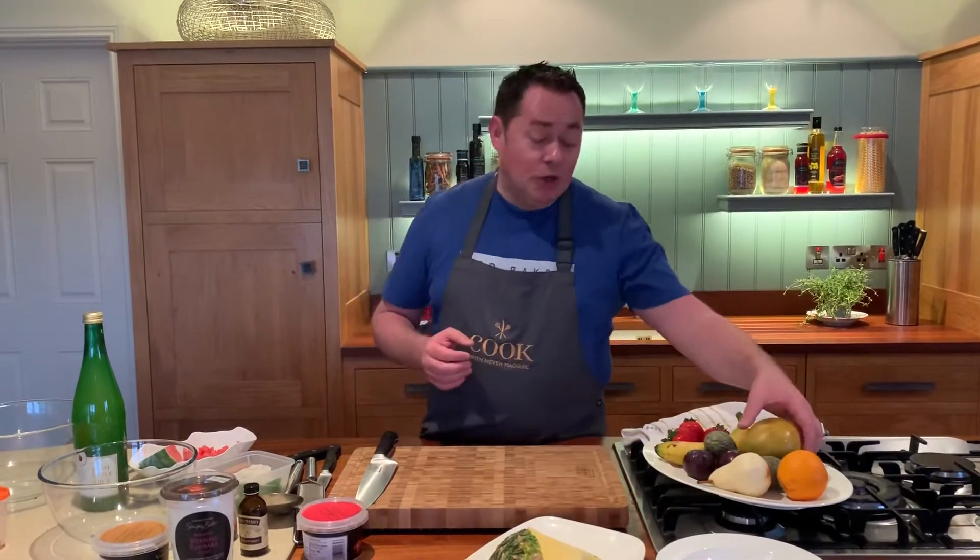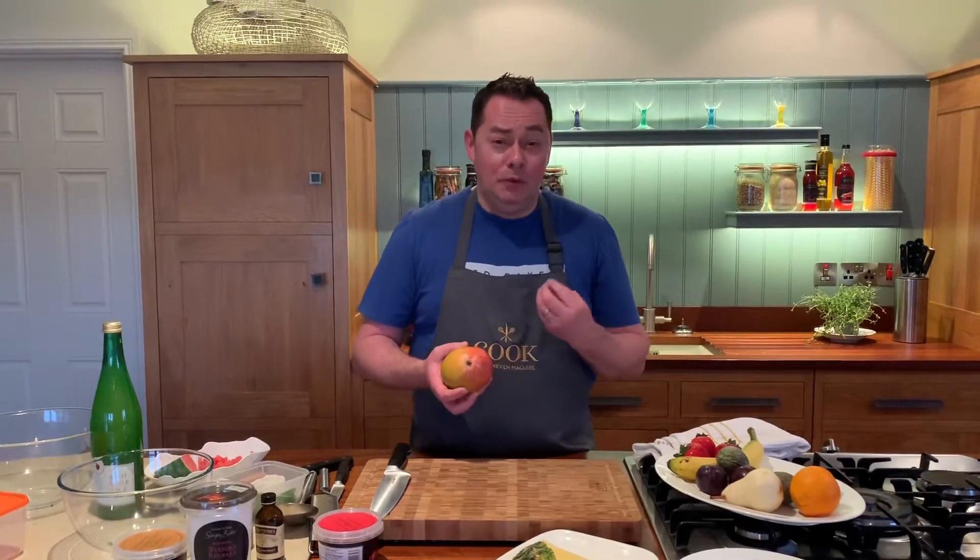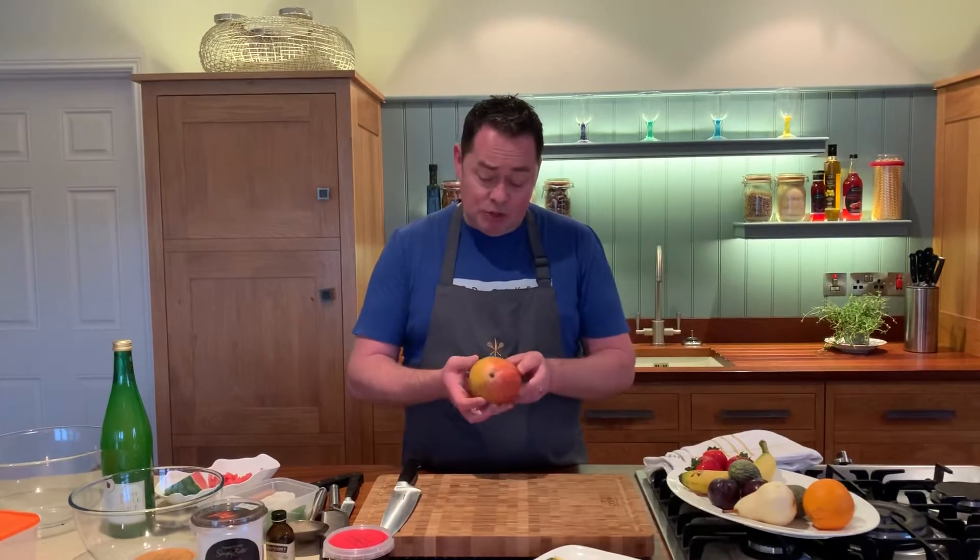I'm going to use some pineapple and some mango, and especially with mango and pineapple, you want it really ripe, soft, and juicy. That's exactly what you want.